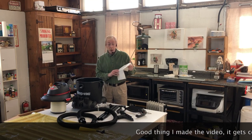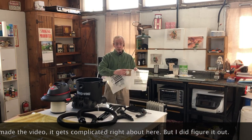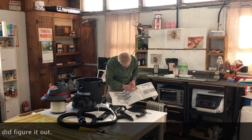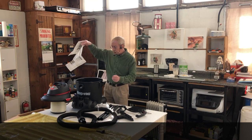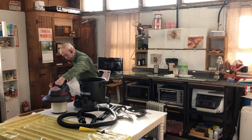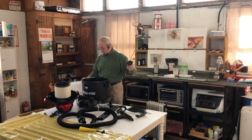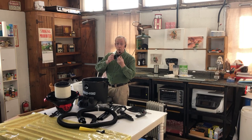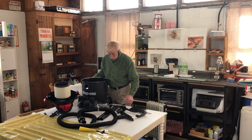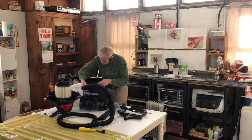The next thing is to put the filter bag on. I haven't tried it yet and don't know how it's going to work, but I assume this is the business end right here. The instructions aren't clear, but there's a kind of deflector here — it's so big particles of dirt won't tear the bag up. The bag itself fits into the hole just fine.